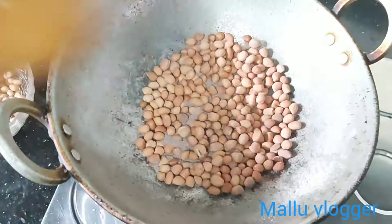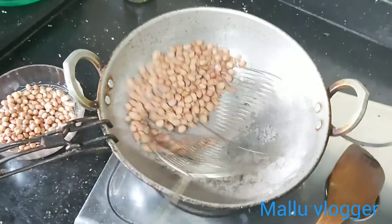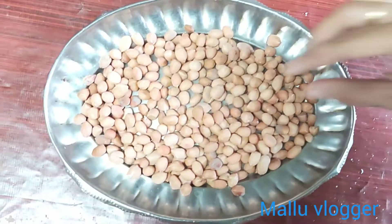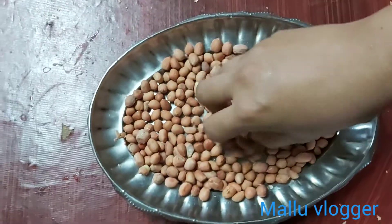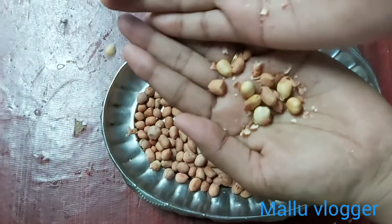We need to cut it and put the fiber in the sand. When it was cut, I put the floor in the sand. We put the material in the sand. This is the same as the water.